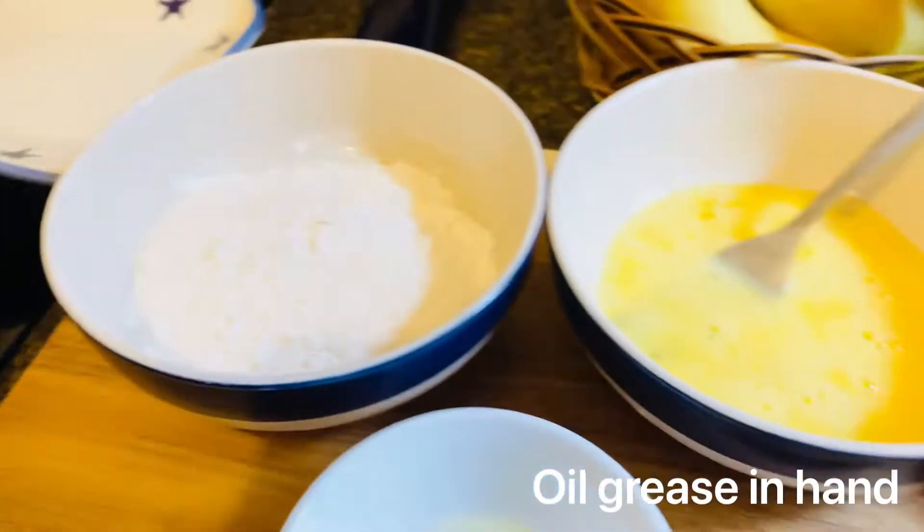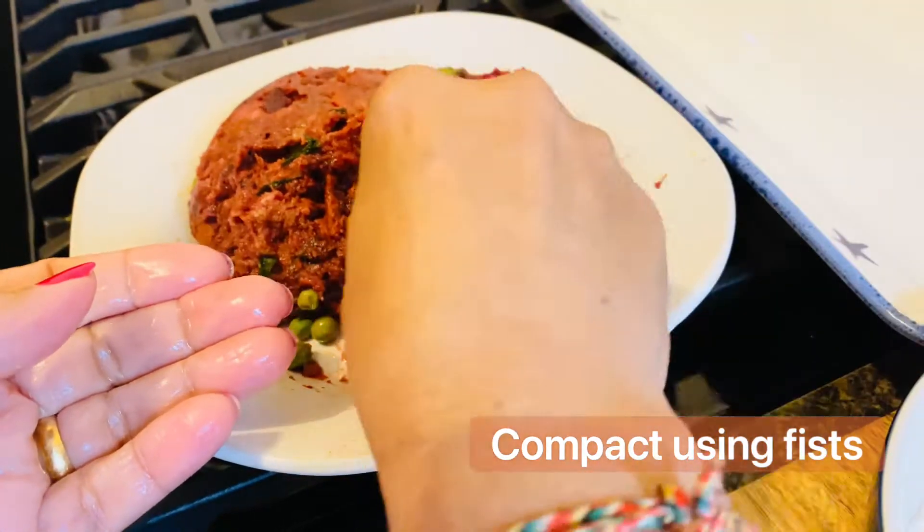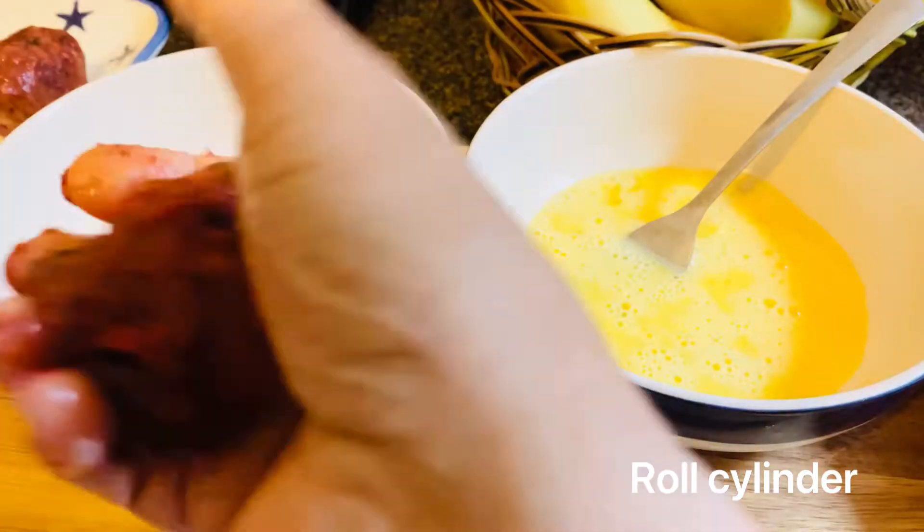For coating I took some bread crumb, egg, and flour. Now I will make a small bowl shape — but the shape is up to you.